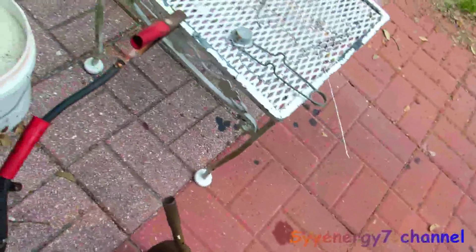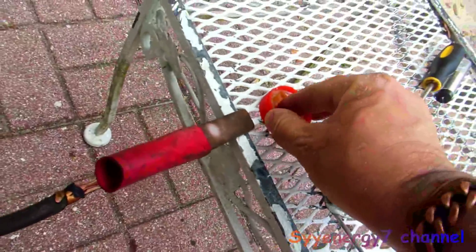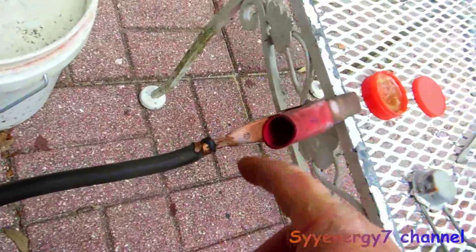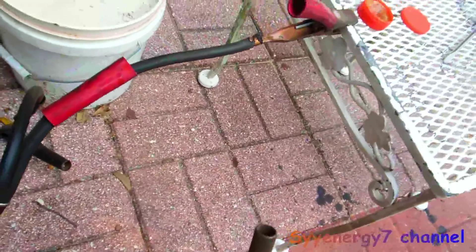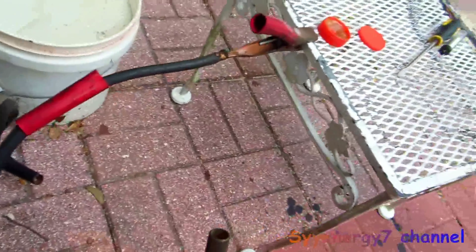I'm going to get the torch going here. I've got some flux so that'll do its thing — heat it up first. I should have a helmet cam to do this but I don't have one. I'll just turn this on.